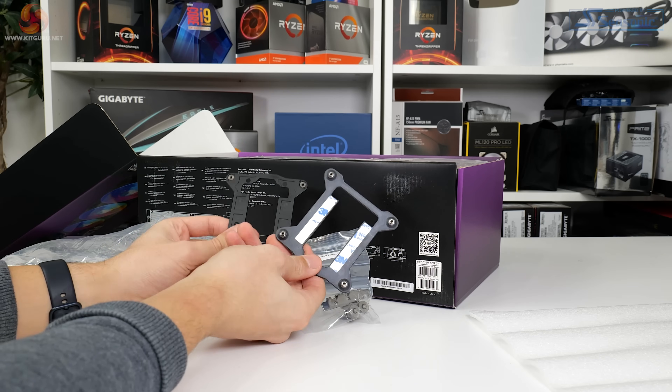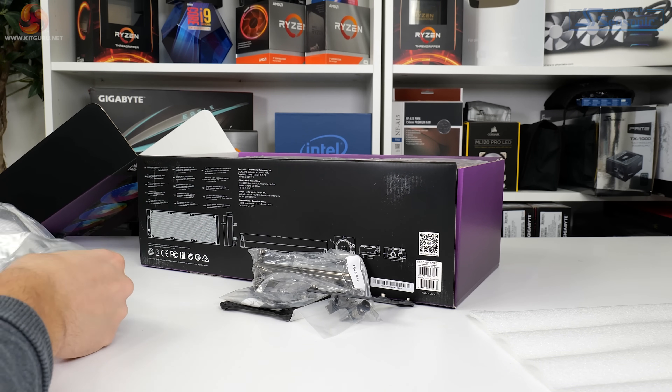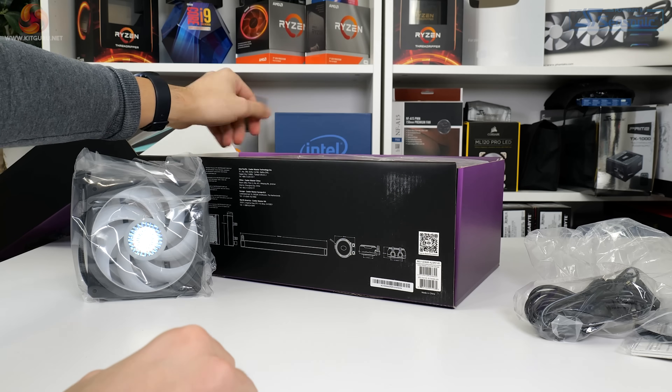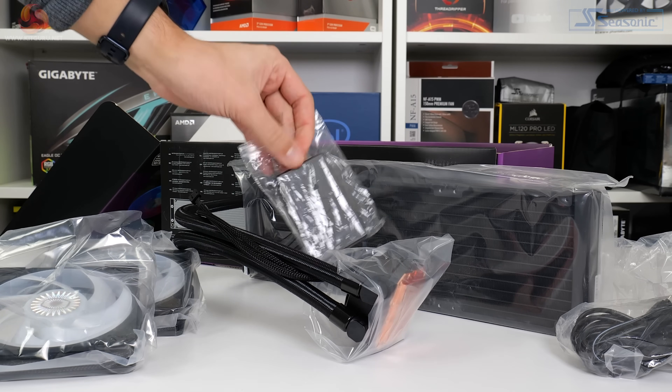When it comes to the unboxing, you get a reasonable manual. There's mounting hardware and accessories for all Intel and AMD platforms, including LGA 1700 and TR4. You also get a bunch of adapters and cables for fan connections as well as the addressable Gen 2 RGB controller.